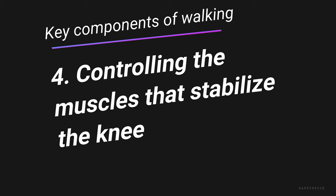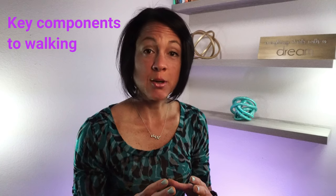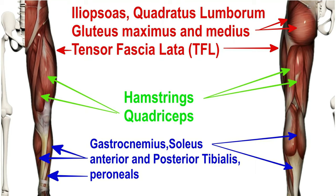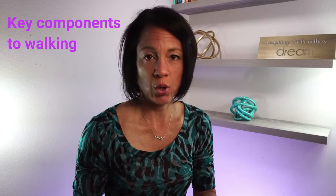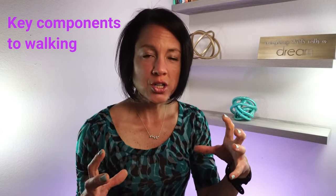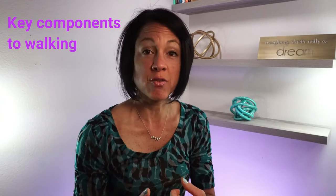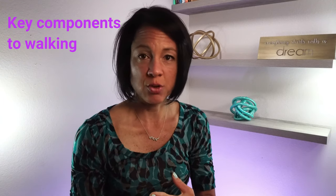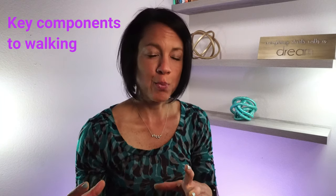Having good knee control is also critical. There are times when muscles are lengthening and shortening, times when we want muscles to stay static, and times when we want muscles on both sides of the joint working together — that's called co-contraction. You want muscles contracting on both sides of the joint; that's what gives you knee stability, prevents your knee from buckling, and prevents you from going into hyperextension or recurvatum.